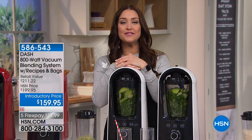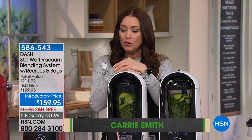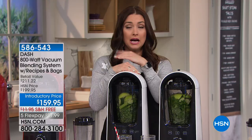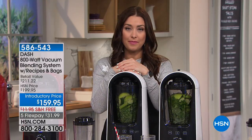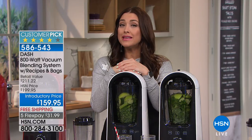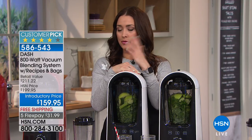Hi again everyone, our Cooks event continues with a revolutionary new way to think about blending in your kitchen. We all have a blender, but your showstopper is something we launched back in January — a complete sellout. We finally have it back: a way to blend while removing the air at the same time.